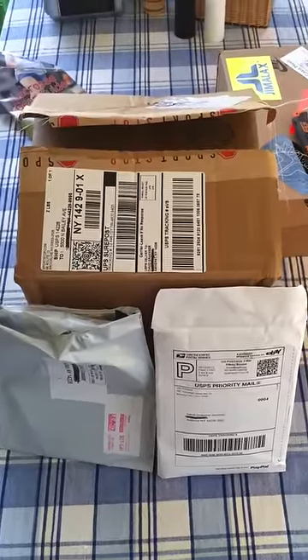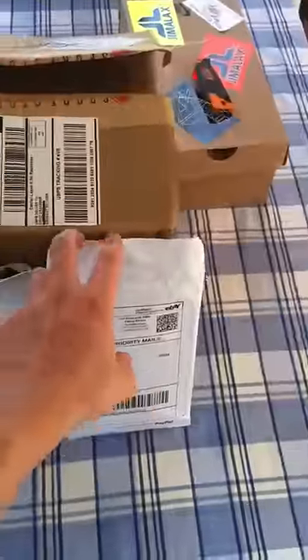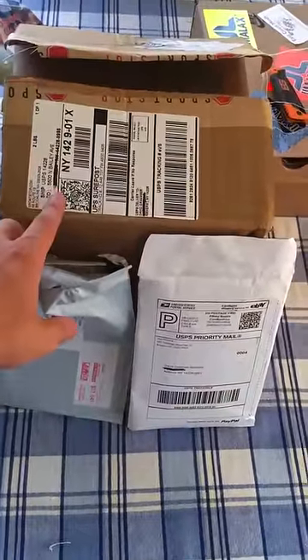What's up guys, ilovethelax here bringing you a quick unboxing. Got three packages here: one from Throwing a String, one from East Coast Dyes, and one from Sports Stop.